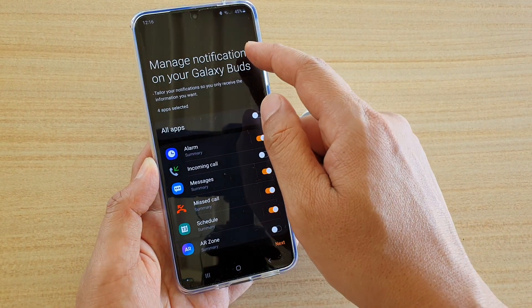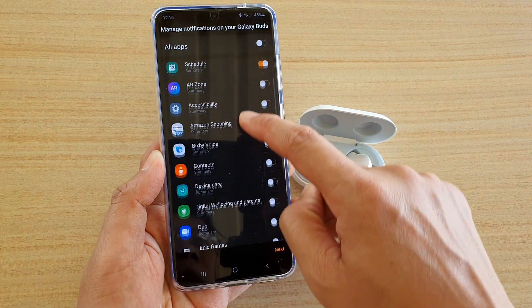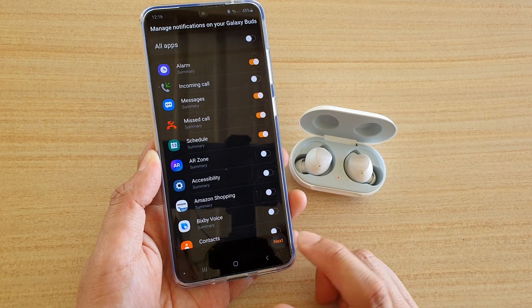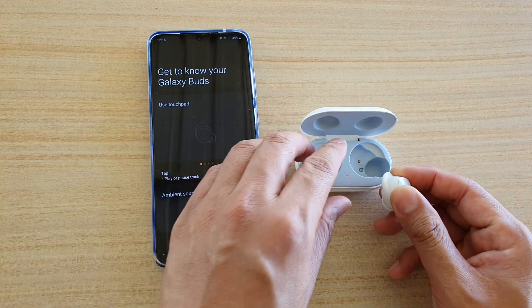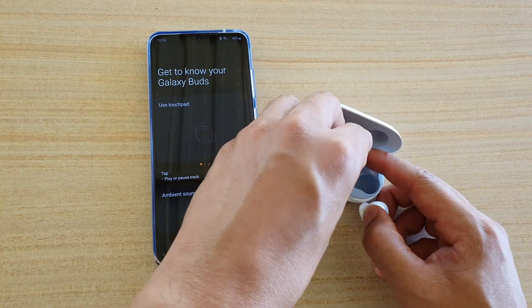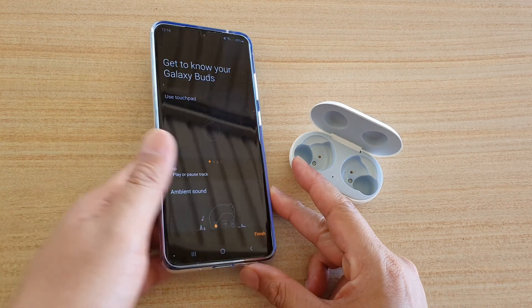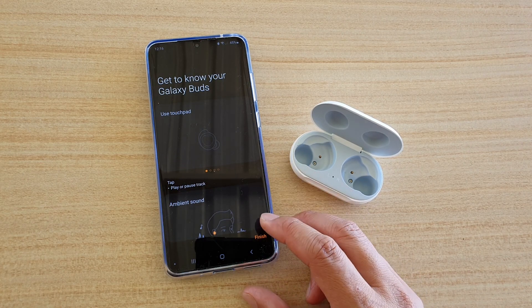Here it says manage notifications on your Galaxy Buds, so here are some of the things you can manage. You can choose your preferences or use the default and tap on Next. Then it says Touch — at this point you can pick up the touchpad and put it onto your ear. It says use touchpad, so go ahead and use it, then tap on Finished.